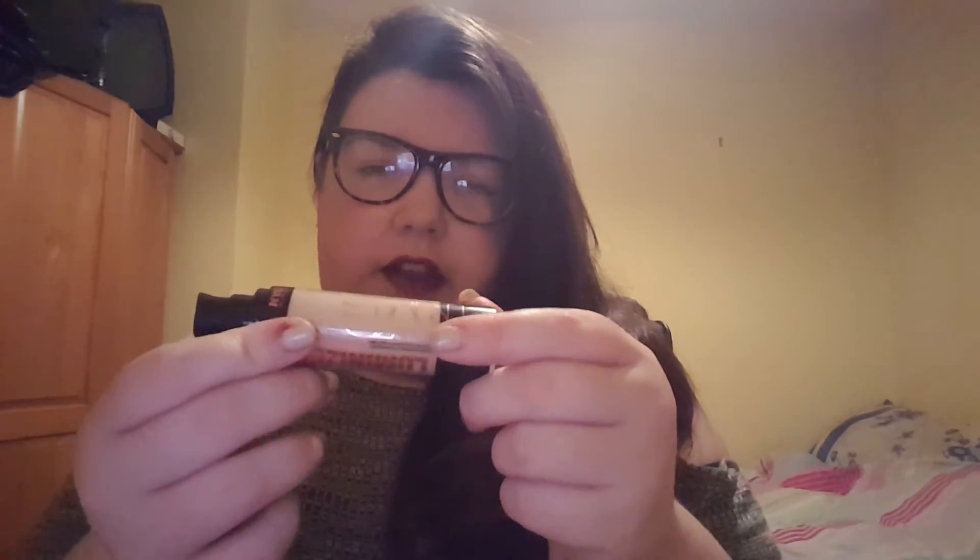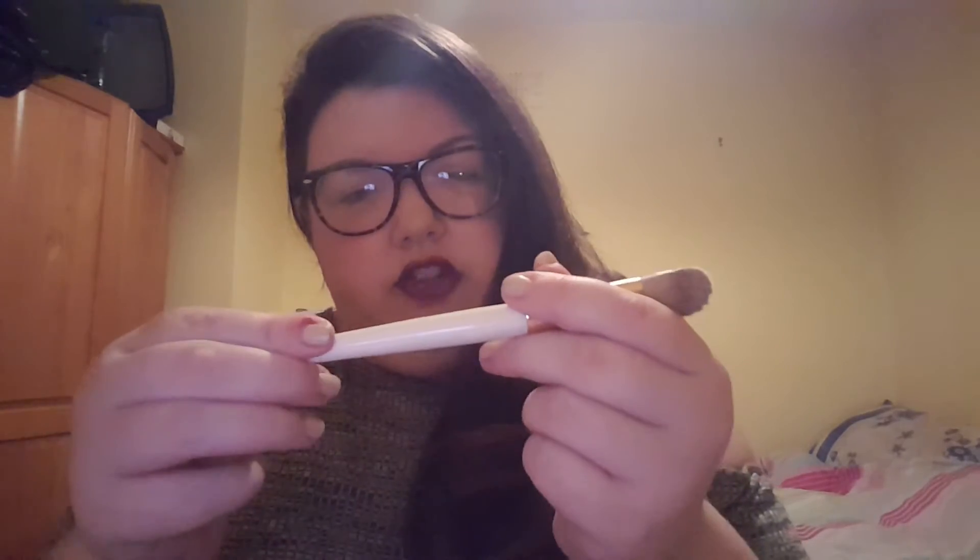The first product is the NYC Skin Matching Luminizing Face Foundation. This is in the shade Medium — it was literally the only shade my chemist had left apart from really tanned ones, so I just got this one to try. It's supposed to shade-adjust to my face. My first impressions were that it has a really tacky feel and it does feel really horrible applying it. I would recommend using a brush — I used my regular foundation brush from Ollie and Olivia.